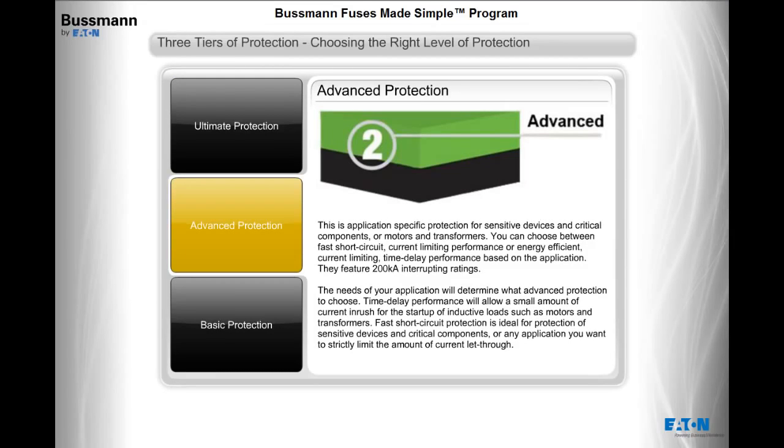Advanced protection is application-specific protection for sensitive devices and critical components, or motors and transformers. You can choose between fast short-circuit, current-limiting performance, or energy-efficient, current-limiting, time-delay performance based on the application. They feature 200,000 amps interrupting ratings. Time delay performance will allow a small amount of current inrush for the startup of inductive loads such as motors and transformers, while fast short-circuit protection is ideal for sensitive devices, critical components, or any application where you want to strictly limit current let-through.